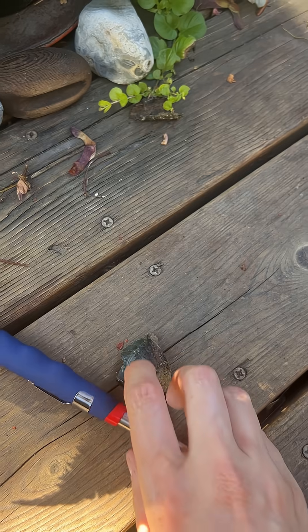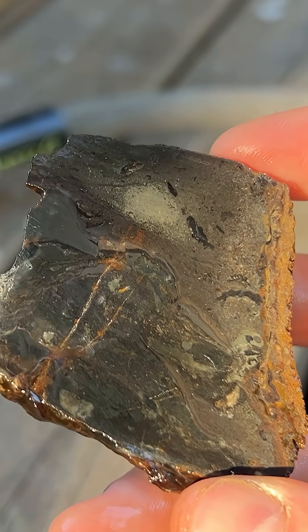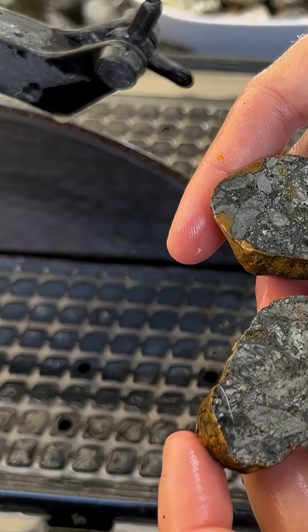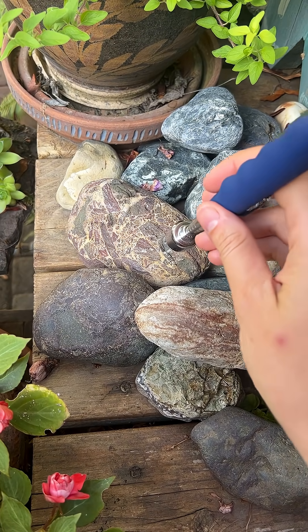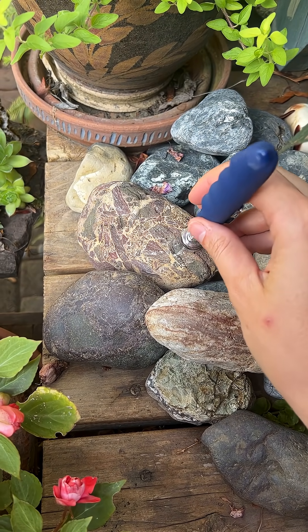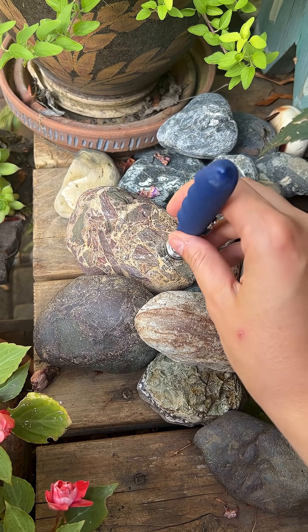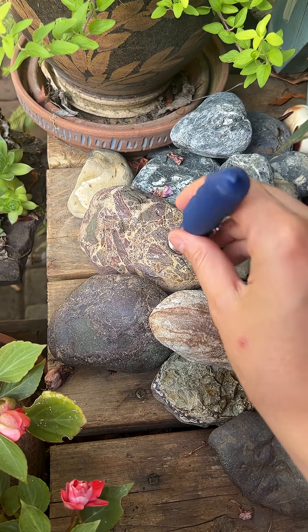There we go — we had two successful iron-based rocks from the ones that we got metallic shines from. So these two are ferrous. And now that I'm just poking around at other rocks in the garden, this one has an even stronger ferrous response than either of the other rocks that we were messing around with. Very interesting.